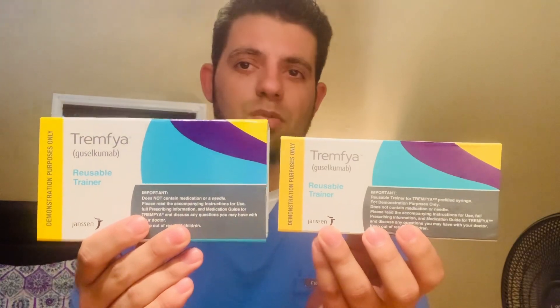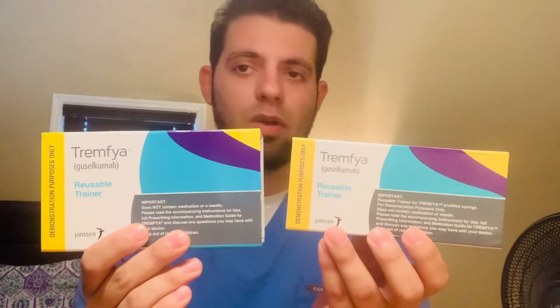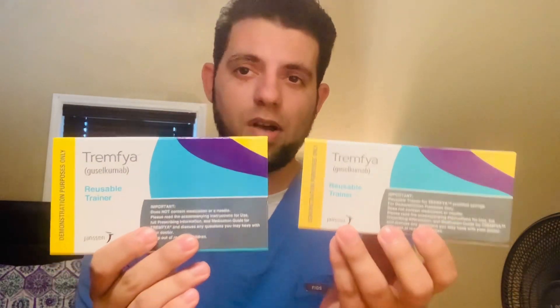This one is called Tremphaya. Tremphaya has been proven to be one of the best medications that we have for patients that suffer from psoriasis. Something that I like about this medication is the fact that you can get it in two different methods — either the pre-filled syringe or the pre-filled pen injector. Either one is a really good option. Let me show you how both work.